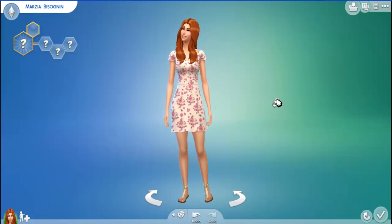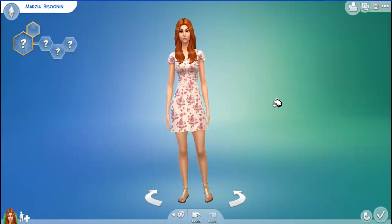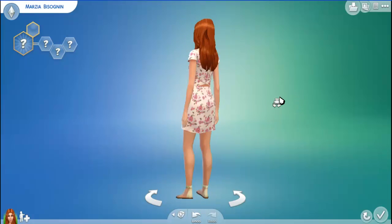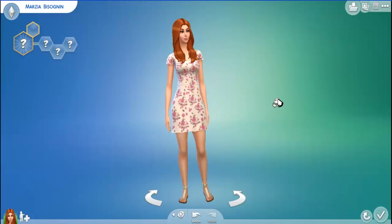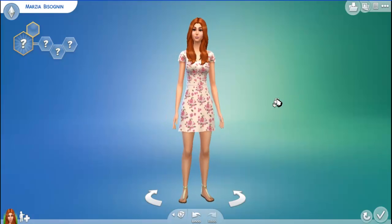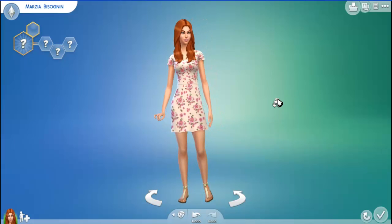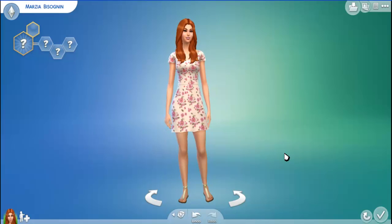Here she is — Marzia, whatever her last name is, I don't know how to pronounce it. Anyways, thanks for watching this Sims video. I will start making subscribers soon, maybe myself at some point, but I'm having fun with the YouTubers so I'll put out more soon. Thank you for watching!